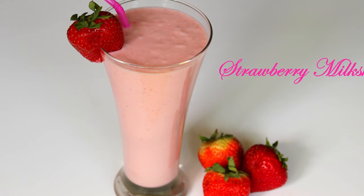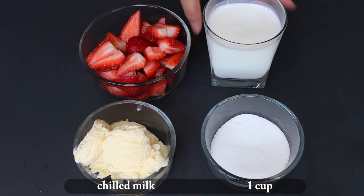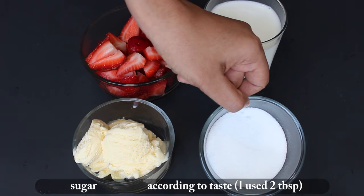So let's go through the ingredients. 2 cups of strawberries, roughly chopped. 1 cup chilled milk. 2-3 scoops vanilla ice cream. 2 tablespoons sugar.